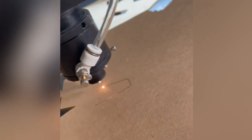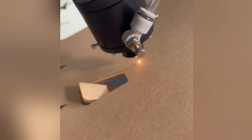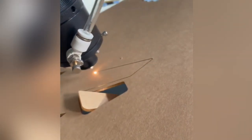Laser cutting is an amazing technology that's widely used today to make precise cuts on flat materials. It cuts, marks, or engraves materials such as wood, acrylic, and metal by emitting a concentrated beam of light through a movable head.